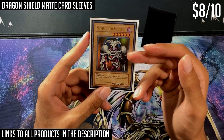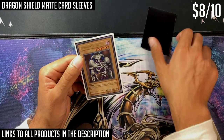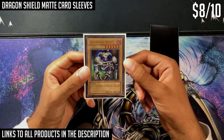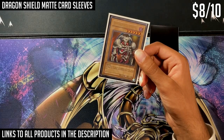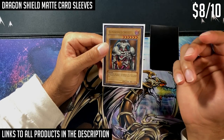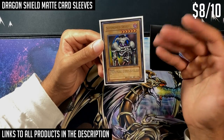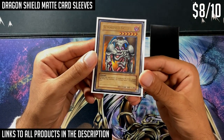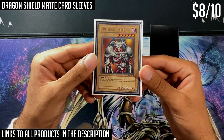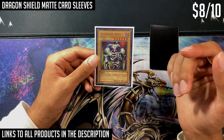Once inside the double sleeve, it fits snugly and looks quite nice, making it a more premium option than the standard Konami card sleeve. The outer sleeve is about ten dollars for a hundred. You don't have to use the outer, but one of the huge advantages of this premium sleeve is that you can double sleeve and it still looks quite good — it doesn't detract from the card art much at all, and the card is very well protected.